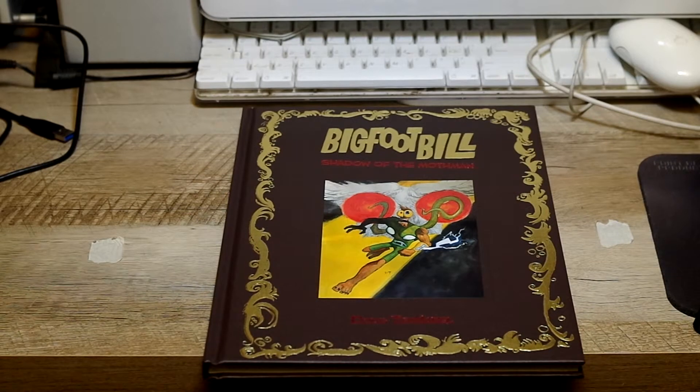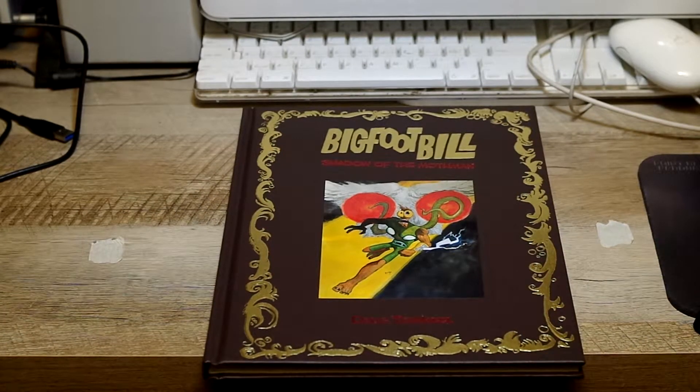Hello everyone, and welcome to an incredibly special review. I have here today my copy of Bigfoot Bill: Shadow of the Mothman by Doug TenNapel.